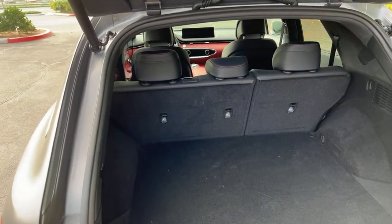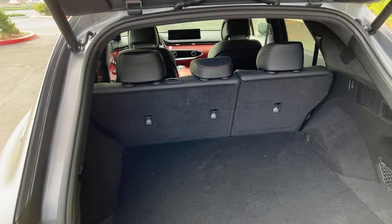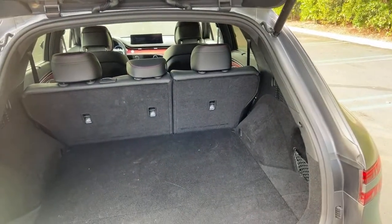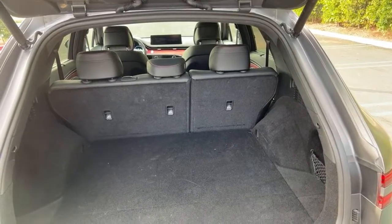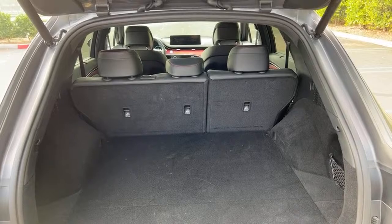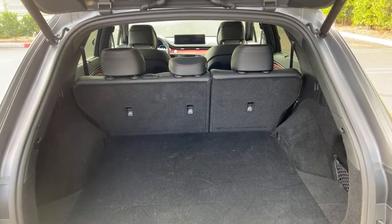There's also a Range Rover Velar SVR Autobiography here — kind of almost in the same segment, just a little more premium. I love this GV70, and you'll see that in my in-depth review coming out soon.